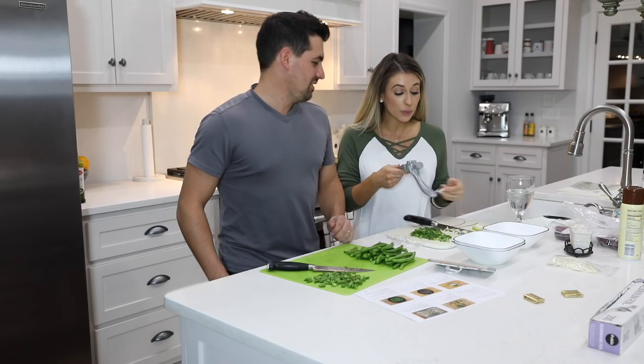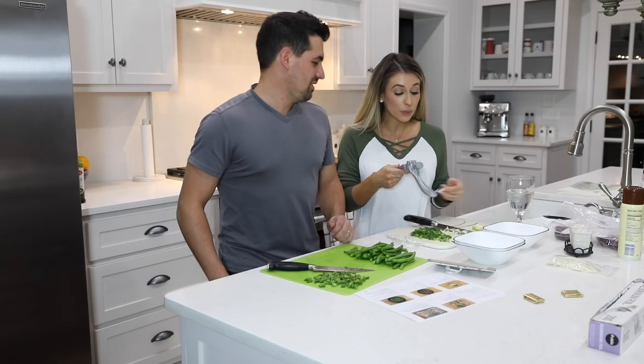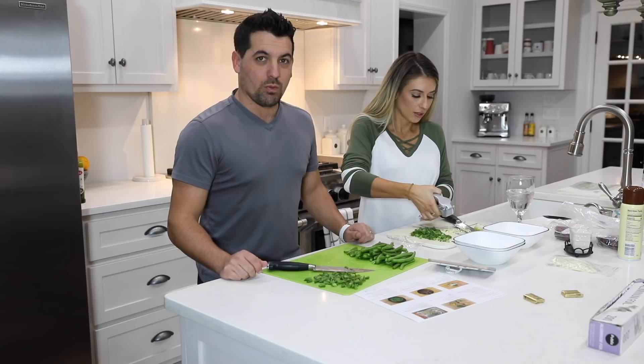No, this is how normal people do it. I don't think anyone sits there and chops it with a knife. I did last time — of course, I'm not normal.